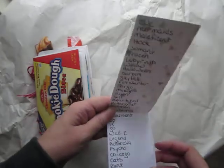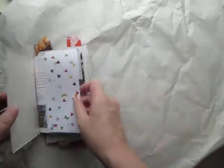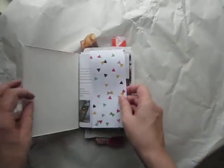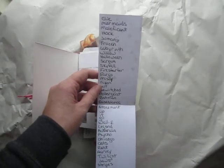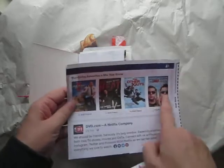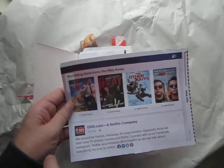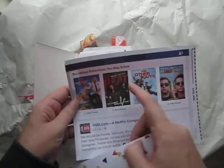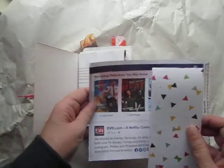Another category I'm working on is movies with one-word titles. I've got a list of movies that I'll clip in with a paper clip: Clue, Mermaids, Hook, Jumanji, Frozen, Labyrinth, Willow, Halloween, Scream — you can go on and on forever with that. This is my Netflix envelope; you know how they advertise other movies. They didn't happen to have a one-word title this time, but you could also put a picture of one of the movies on your list instead of just listing them.